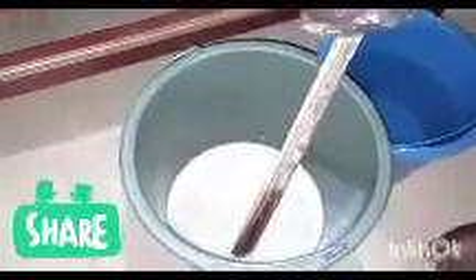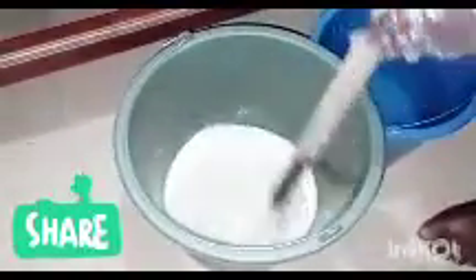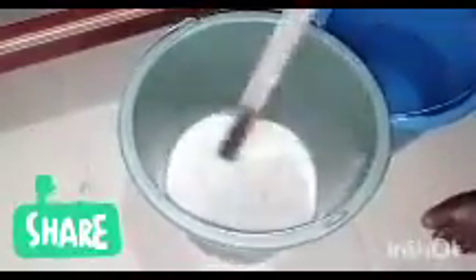The fifth chemical we are adding now is our pine oil. Add the pine oil and keep stirring.